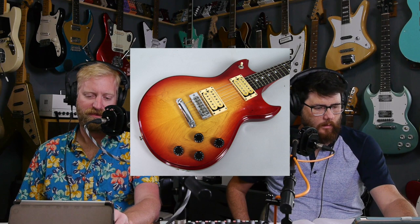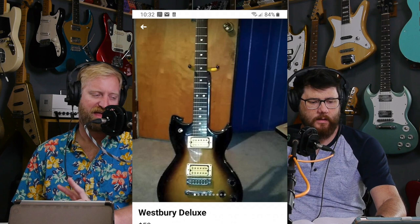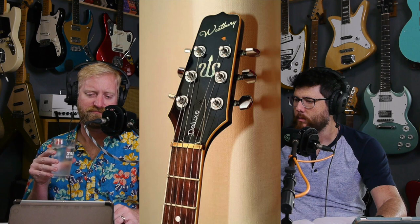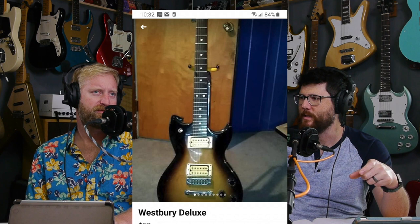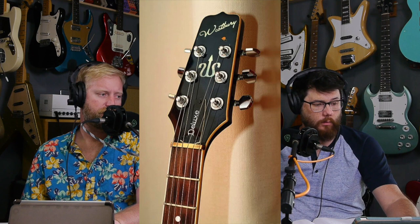I had never seen these before. The body shape is not fully Les Paul - it's like a double cut with kind of pointy SG horns attached to a Les Paul-like waist and butt. It's kind of in the vein of the Yamaha SG line, but like a little bit offset with the horns. The Yamaha SG double cut shape is a symmetrical guitar.